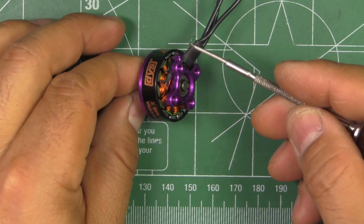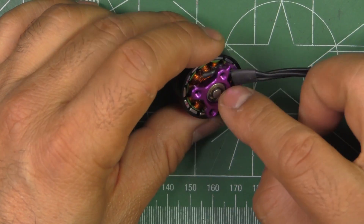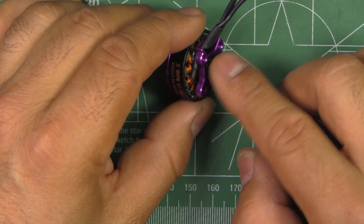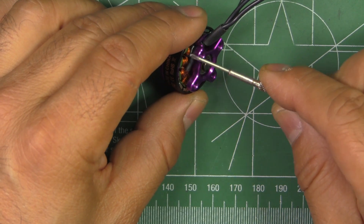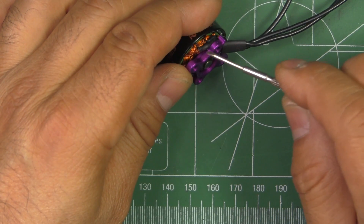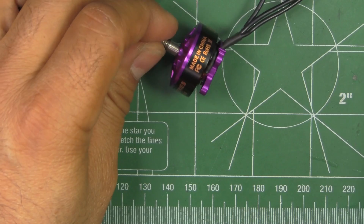This motor is pretty much like the THOR in that they're using a minimal base to save weight. They call this a belt-type motor — it doesn't use the full base. This style has been around for a long time, so it's nothing new. It saves weight, and for the most part the arm provides enough protection so that when you crash, it's hard for something to hit just right there and damage the motor base. So far it hasn't been an issue.